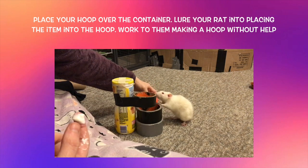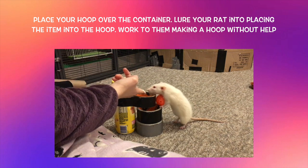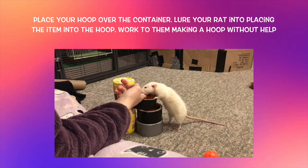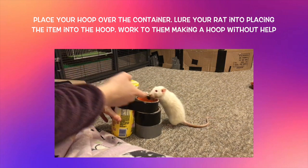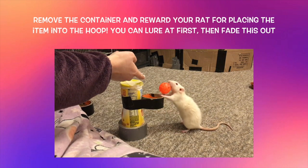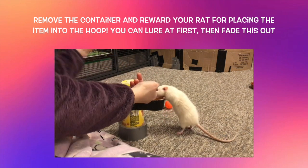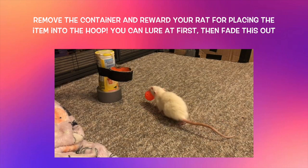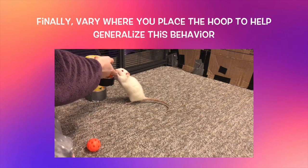At this point, place your basketball hoop directly over the container. Place your item next to it, then lure your rat into placing the item into the hoop. Like with the container before, build this up to your rat placing the item into the hoop from several steps away and from any direction. By the time you get to this step, your rat will likely have practiced enough that you can skip directly to placing the item a few steps away. Once your rat is consistently placing the item into the hoop from any direction, you can remove the container under the hoop. If you've practiced enough, your rat should have no problem continuing to place the item into the hoop.